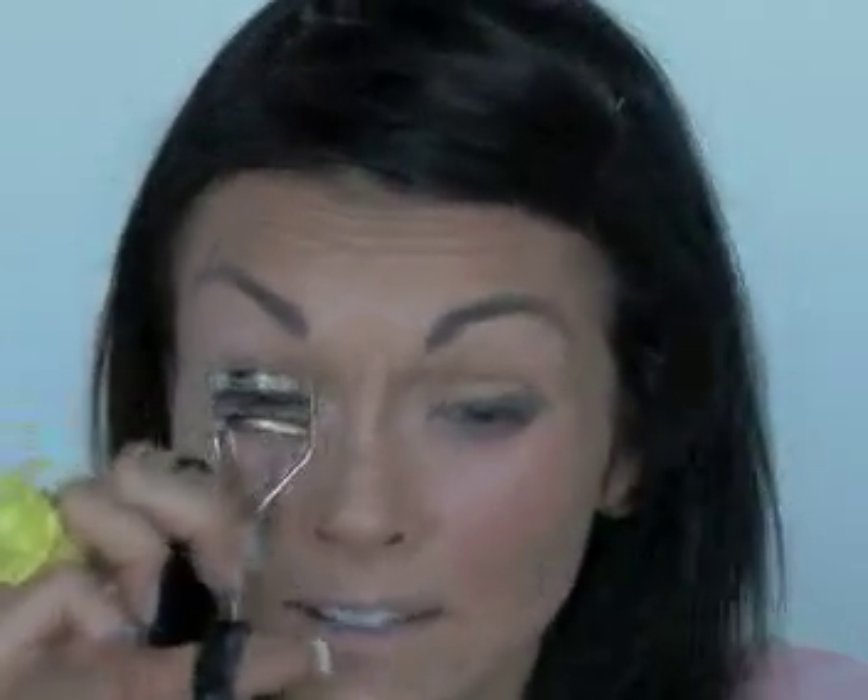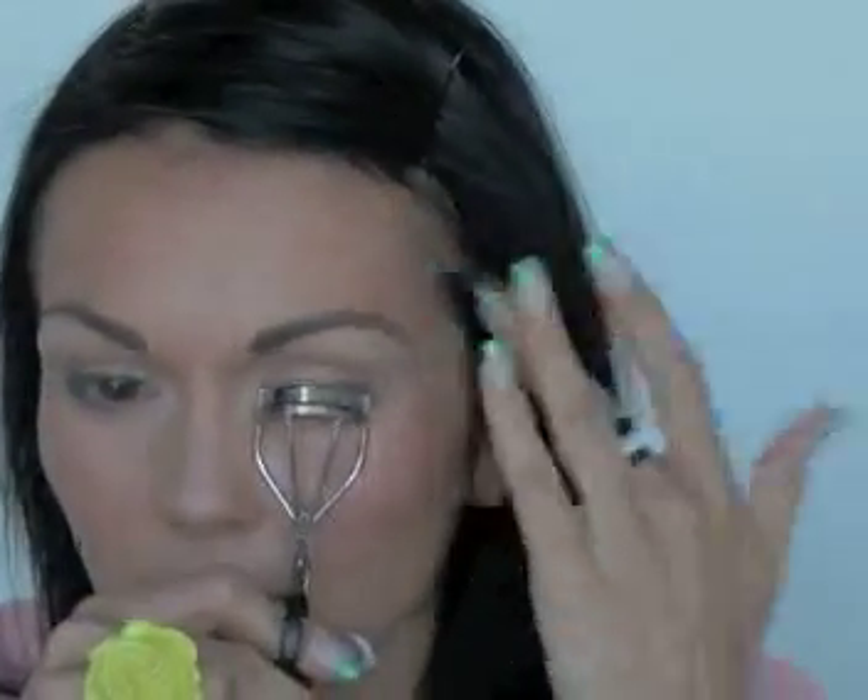Then we're going to get our eyelash curler, which is incredibly essential for this look. Curl near the roots and out near the ends. This curler is from Japonesque and I love it — it's amazing. I'm going to put mascara on, but you guys already know how to do that, so I'll put that on and come right back to save us some time. Okay, we're back with mascara on.